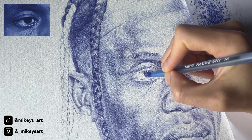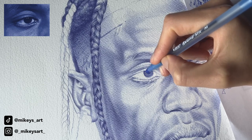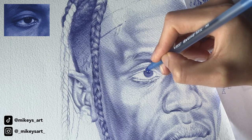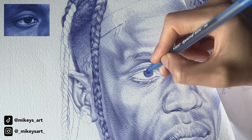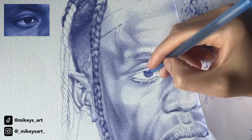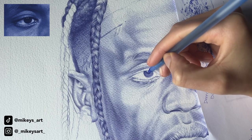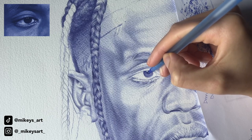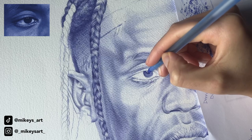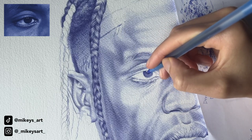Darkening the outline of the iris. Then I'm going to darken the top of the iris. Then I'm going to darken the inside.